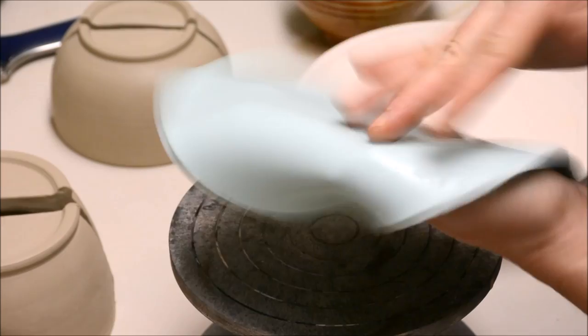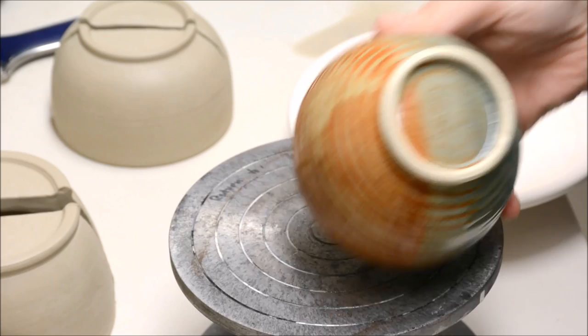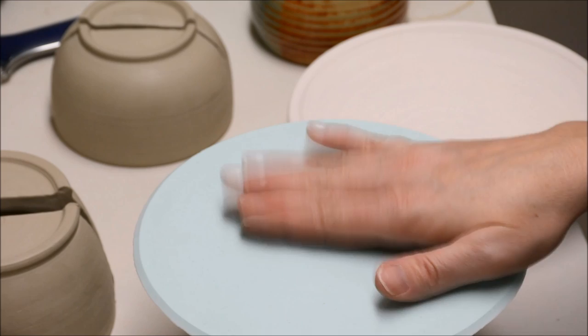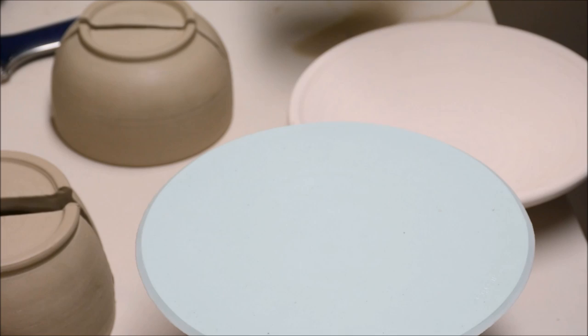I don't even know what substance this is made of, but it's really cool because it has a stickiness so you can put pots on it and they won't slide around. If you were to take a pot and put it on the regular banding wheel, it tends to scoot around, and when you're waxing or doing something where you don't want your pot to move, that can be annoying. So this is super cool — you can put it on your turntable and it will keep your pot totally in place. It's nice and sticky.